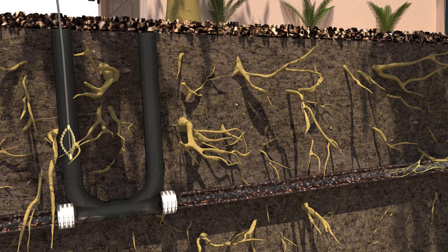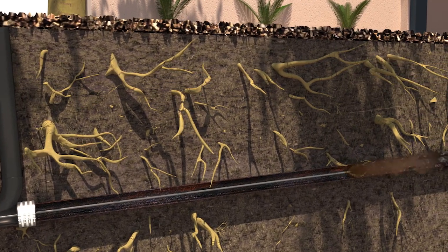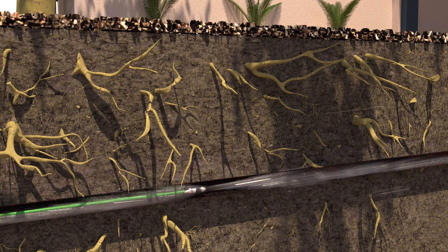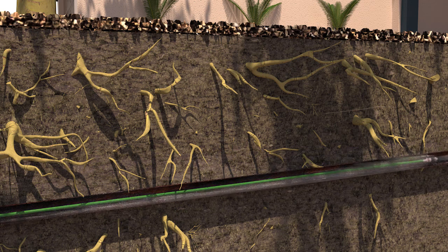To remove the hardened scale build-up and roots, a high-speed chain cutter is fed through a bi-directional clean-out, which will be installed if not already present. After additional surface smoothing, a highly pressurized water jetter is inserted into the pipe, flushing all debris into the city main.